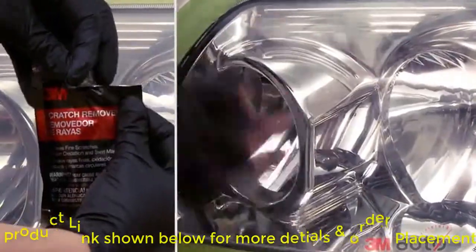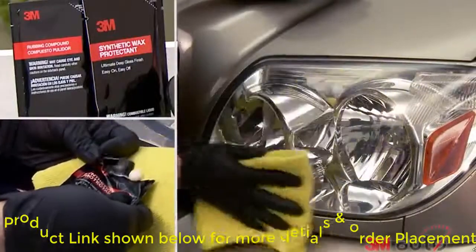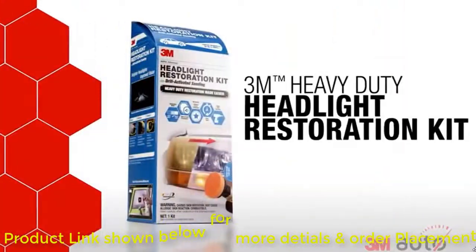With sanding now complete, polish with 3M Scratch Remover followed by a quick application of 3M Synthetic Wax to prolong the restored clarity. Your Medium Duty Restoration is complete.